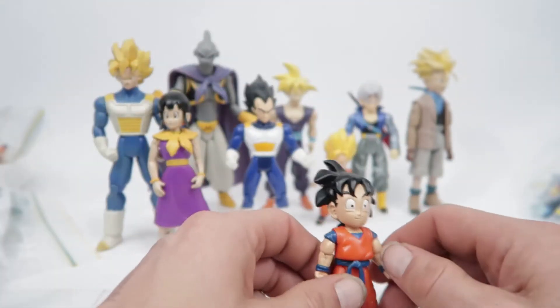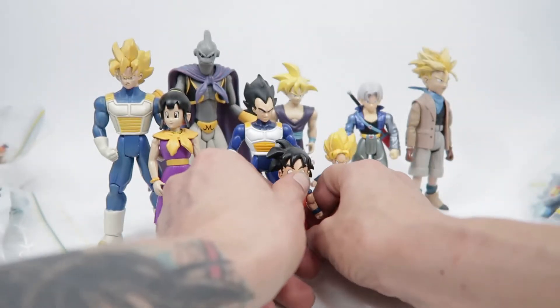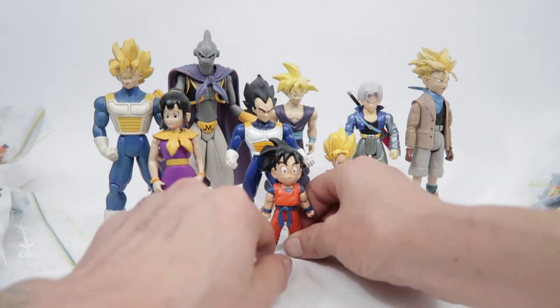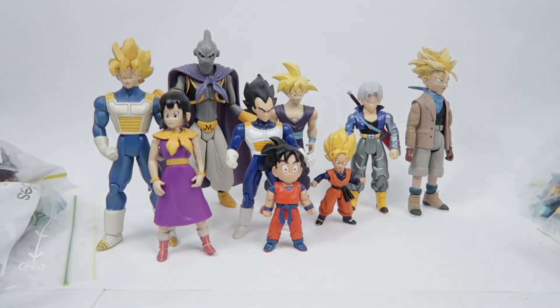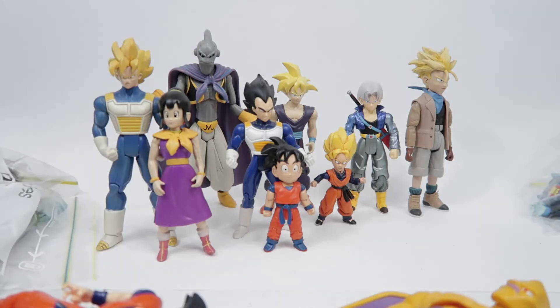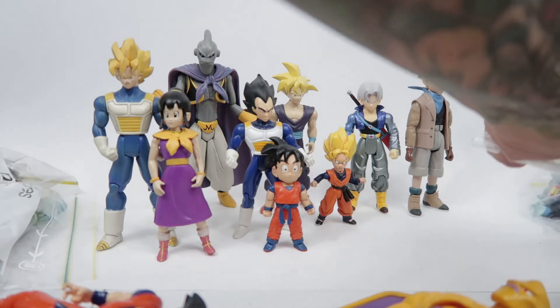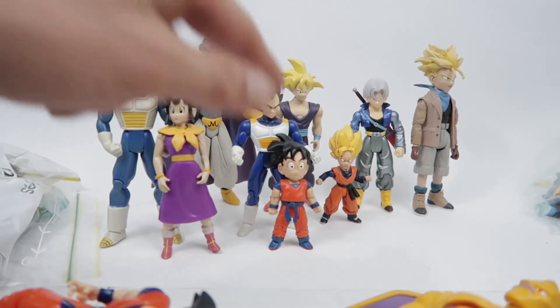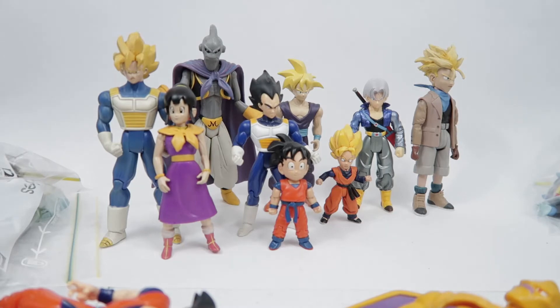The Shenron was just a soft hollow figure but it wasn't too bad. He came with seven Dragon Balls. They also did a Kid Goku GT version with the Black Star Dragon Balls and Black Star Shenron — just the same Shenron figure painted red, which was kind of cool. I actually have the GT Shenron but not the Goku, and I have the Gohan but I got rid of the green Shenron.